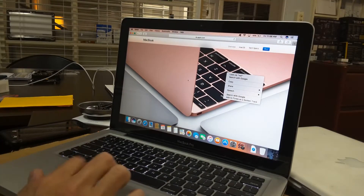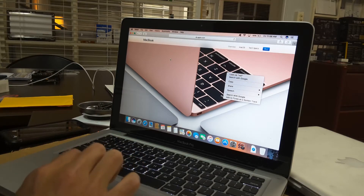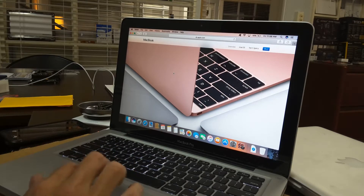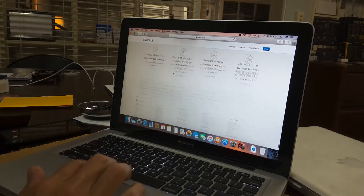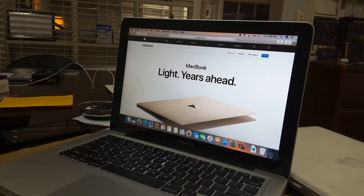So if your trackpad is bad or acting erratically, I would just try replacing that cable because it's only six dollars. And it takes, what, five minutes? And that's it for now. Adios.